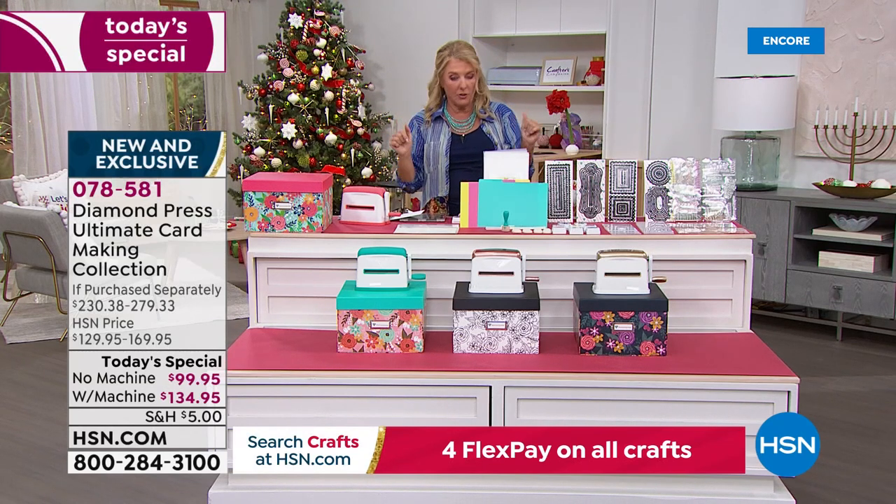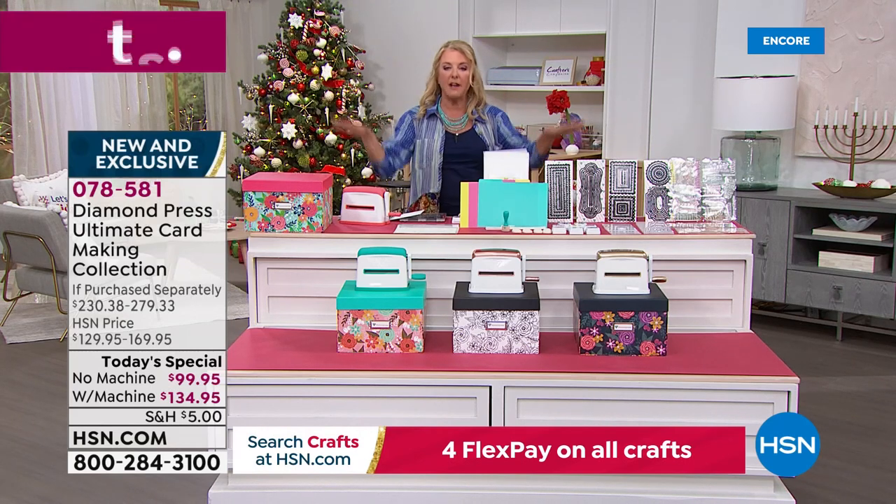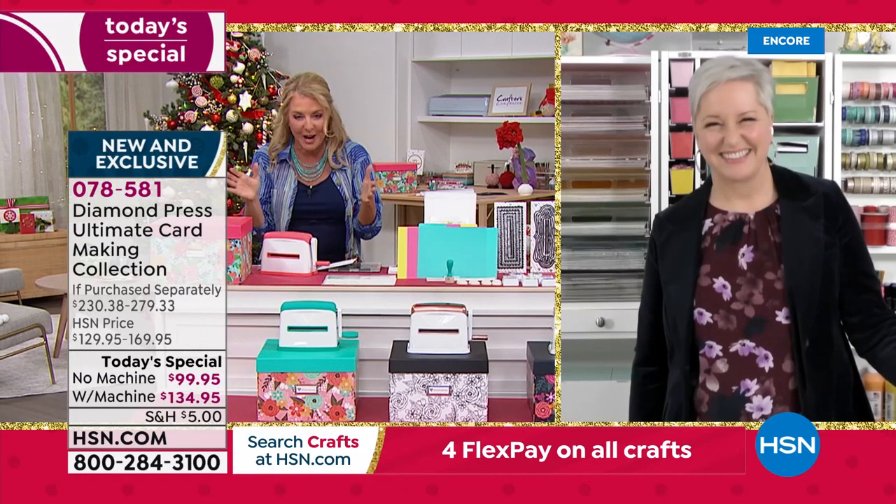If you get auto ship, it's $32.95 and you'll receive eight shipments. Now let me bring Beth Kingston in — she has so much to share with us. Beth, Diamond Press has done it again!